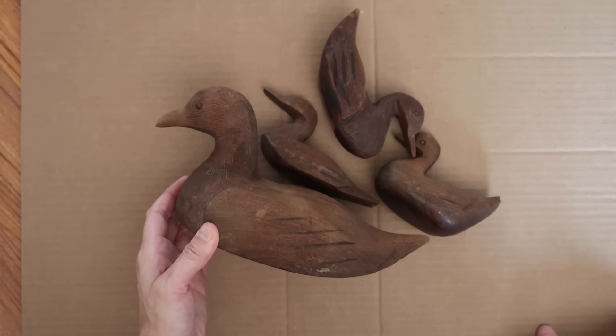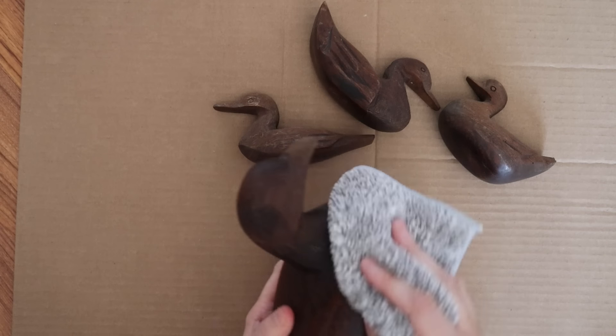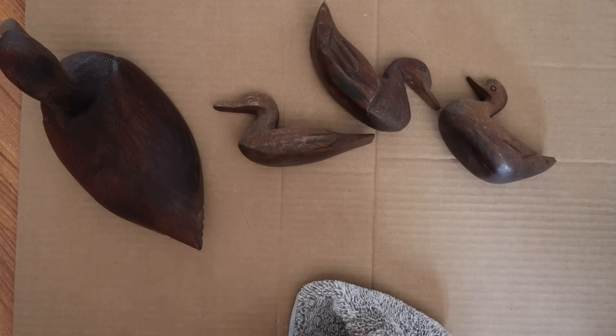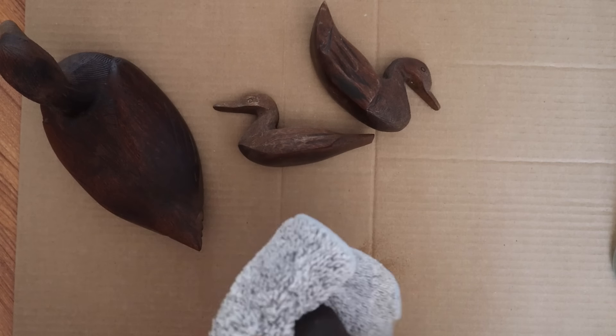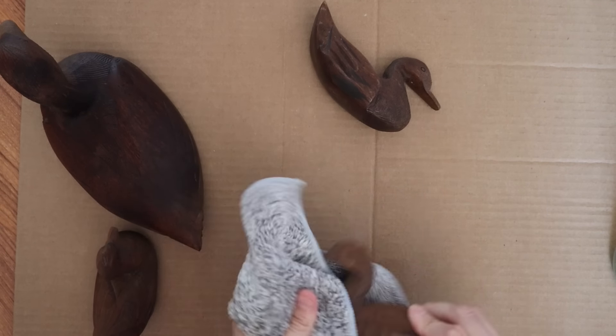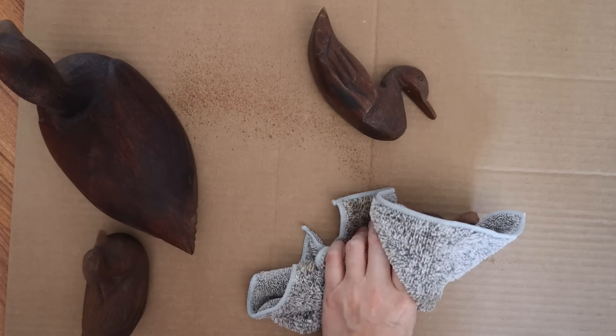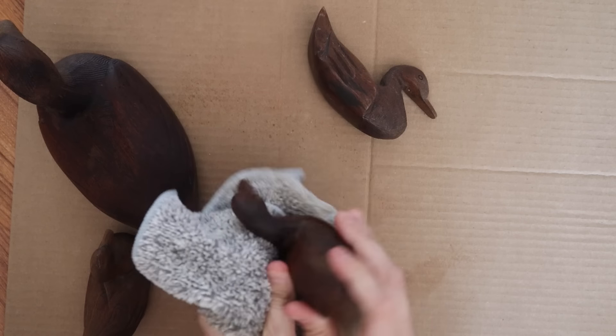Last but not least are these cute wooden ducks. They are wood and I liked them. Honestly, all I needed was a little bit of cleaning up. Sometimes that is all a thrift purchase needs — a little love and a little bit of cleaning. They are adorable and I had to leave them wood, because I felt like if I painted them I don't think I could have gone back to what they look like now.